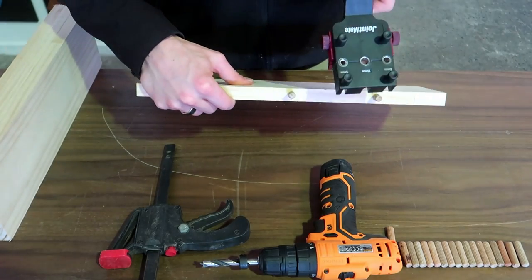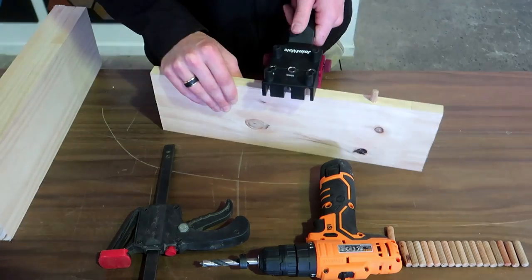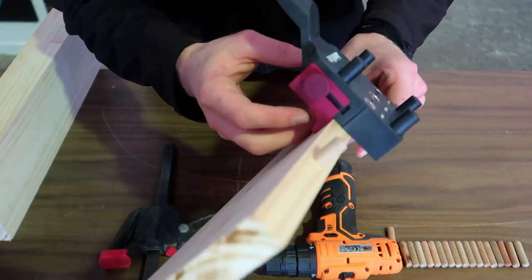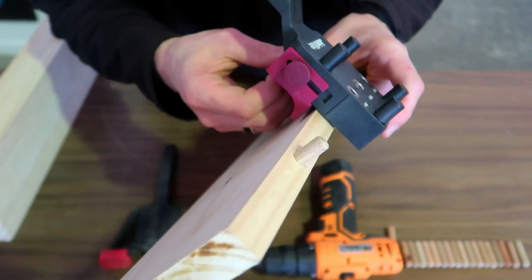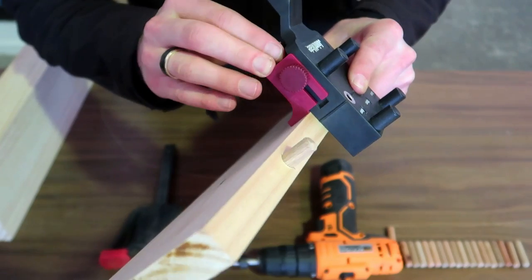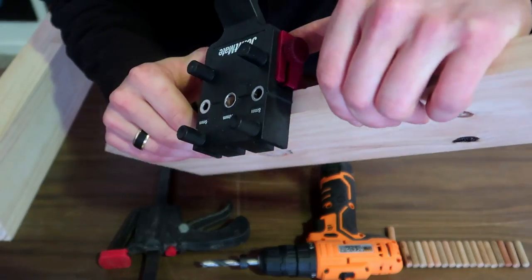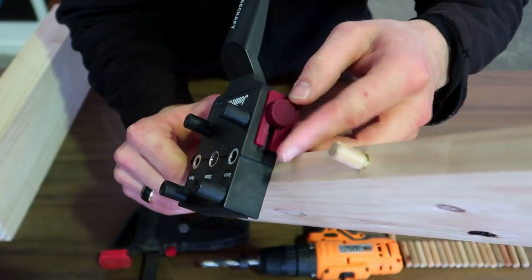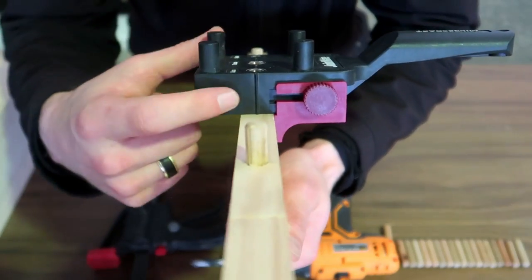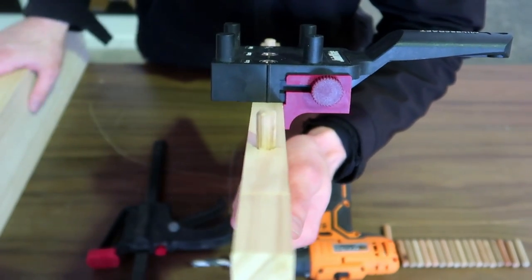I can take my guide, slide it in. This guide will allow me to place the dowel in that 10 millimeter hole that I just used to drill the hole with. Once I've got it inserted, I can go along the side and press the guide up tight against the piece of wood, then tighten the knobs on the side. This ensures that I drill centered on all my other pieces.